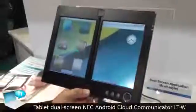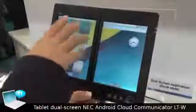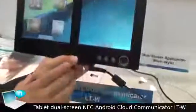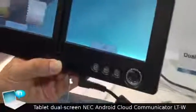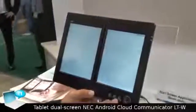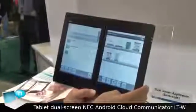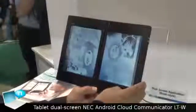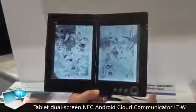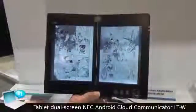This is dual screen Android for the 3.7-inch dual display. This is the first dual screen Android tablet. The first use case we introduce is for the e-book, especially for comics. The two-page view will be a very good experience, like a real book.